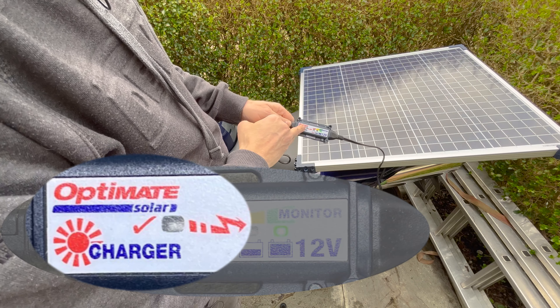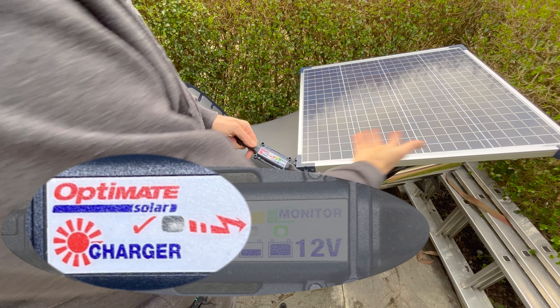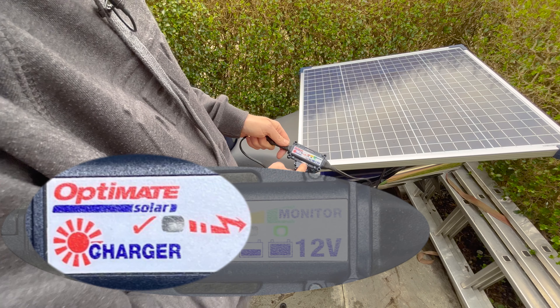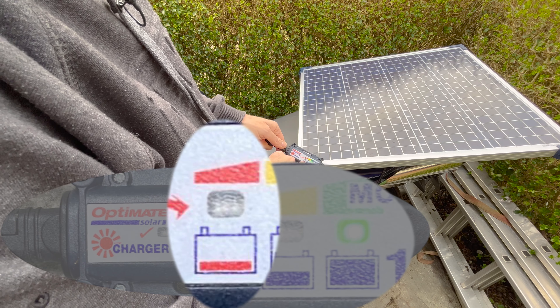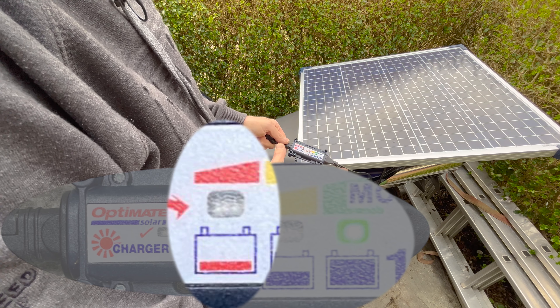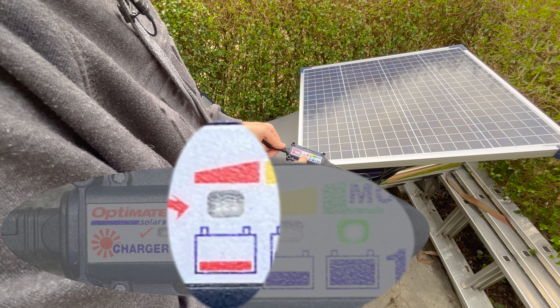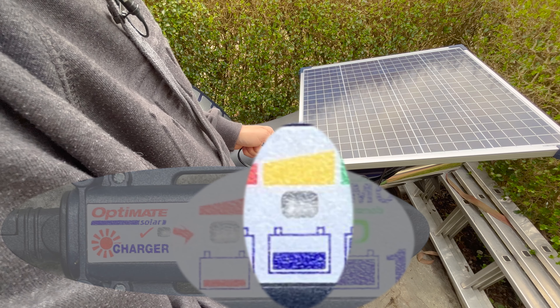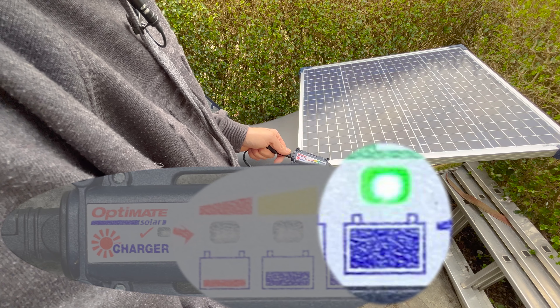This LED here flashes red every so often to indicate that it has a good connection — exposure to the sun. These indicators show the charge mode: this one is if it's recovering the battery from a really low state, applying the OptiMate proprietary process to recover a battery in need of repair; this one is for a low battery needing charging; and this is a trickle maintenance charge, which is what I want it for.